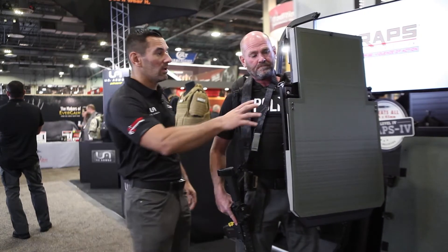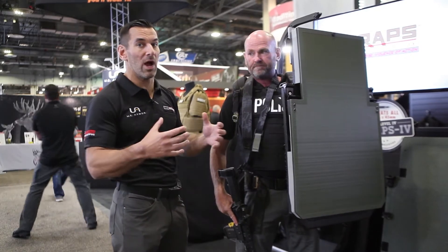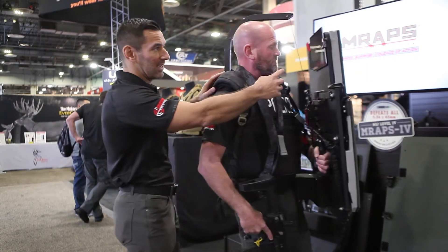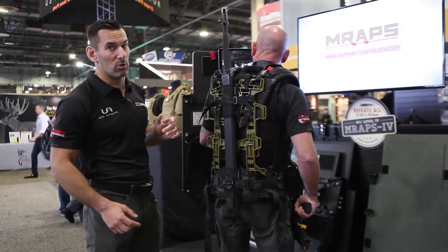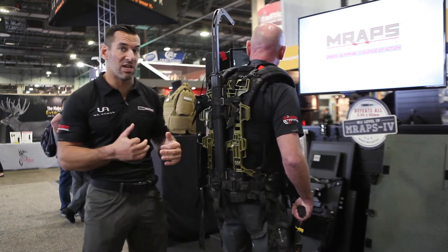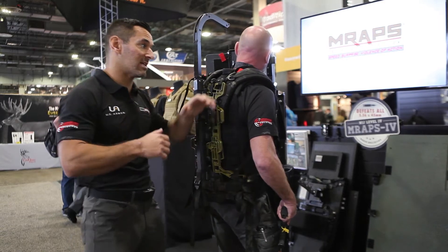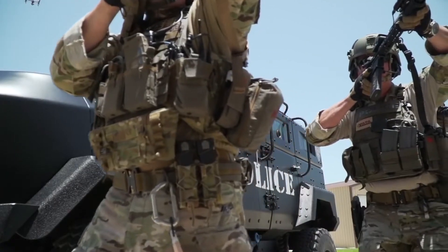Each of the M Wraps comes outfitted with hook and loop at the top, giving you a variety of mounting options for tablets, cameras, and so on. Tim has essentially an iPad mounted to the top with a thermal camera. This allows him to stay behind the shield entirely and still see what's in front, and allows a teammate stacked behind him to look over his shoulder and see what he sees.